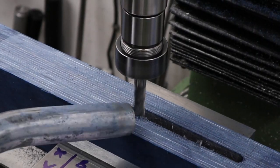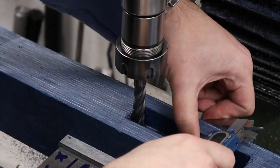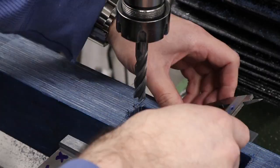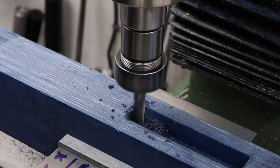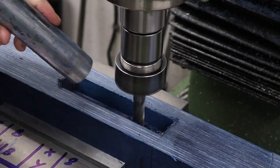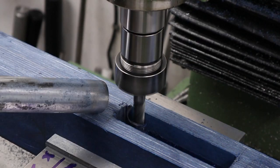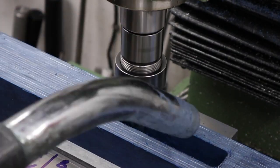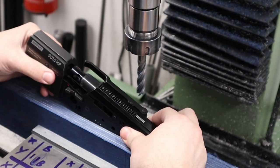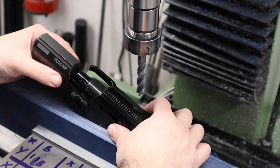Once it's flat we can start pocketing out the center of the stock to accept the action. I like to make my actions a real nice tight fit in the stock so I always mill my pockets out with the end mill and check the action against the stock. The first thing we do is plunge mill to depth and then go around and clean up the walls. We have to do the pocketing in stages as there are a number of different heights and widths to accommodate. This first section will house the back half of the action and also accepts the stock bolt. We're milling this 38 millimeters deep and the action itself is 28 millimeters wide. We are going a little deeper than necessary and will clean up the top face at a later date to get the action at the perfect height. Once we've got the first pocket done we can check the action in the stock to make sure it's a nice tight fit and then move on.